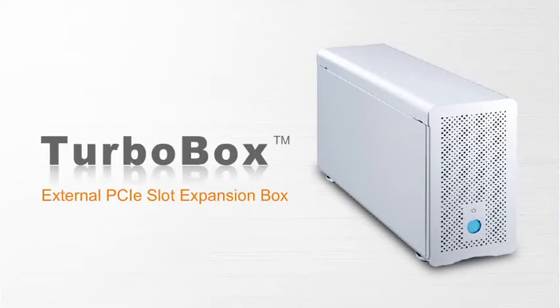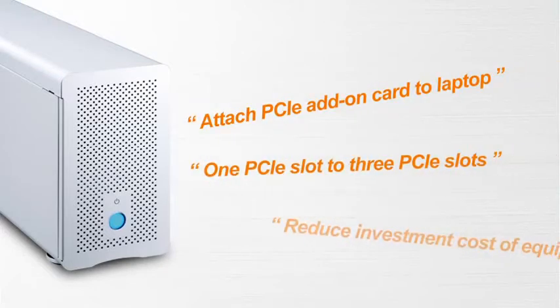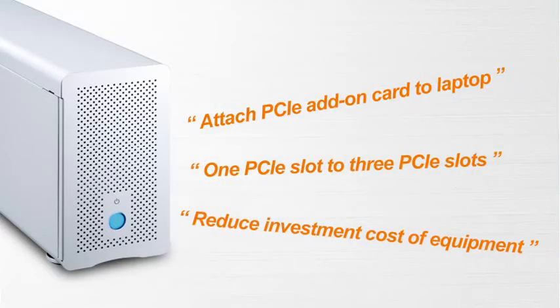NetStor's TurboBox PCI Express Expansion Box is a revolutionary product designed to solve the I/O expansion limitations of laptops, or the PCI Express slot shortage of desktop PCs or servers. TurboBox provides a simple, cost-effective solution for expanding the available PCI Express slots of a laptop. Except for the slot of the target adapter, the TurboBox retains three slots compatible with any standard length PCI Express add-on cards.